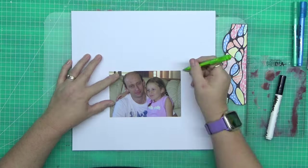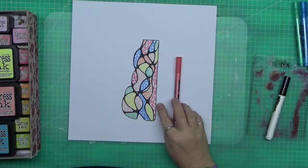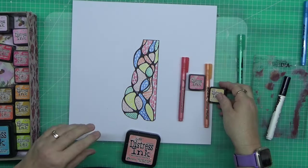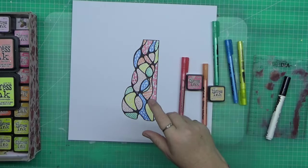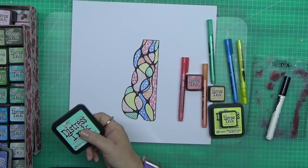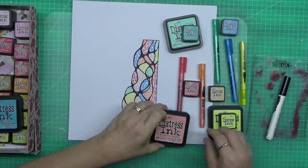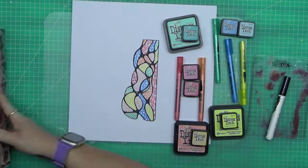G'day guys, welcome to another video. I want to start this video off with a little spiel because we're having our 2,000 subscriber giveaway. You can see my inspiration there for this particular layout — that was me just doodling before I went to work one day and it gave me the inspiration to create this layout. Here's my little giveaway spiel.